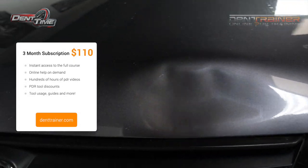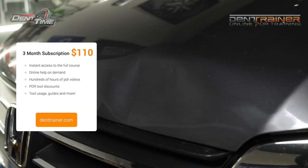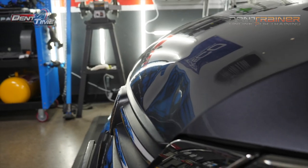If you are considering learning, I would check out the 3-month subscription on denttrainer.com. You get all the benefits of watching all these videos and tool discounts as well.